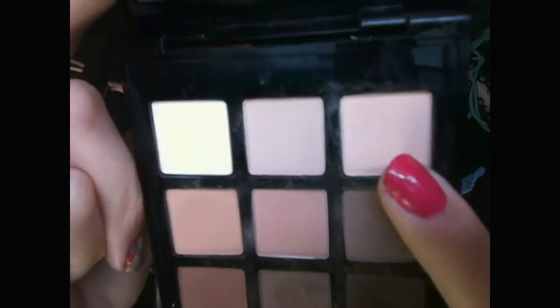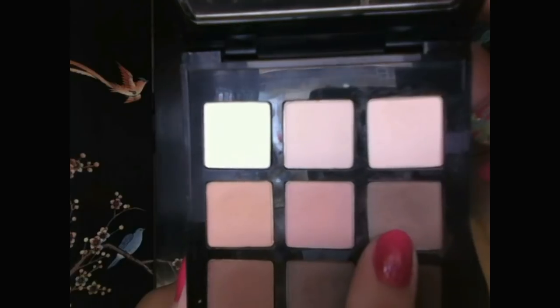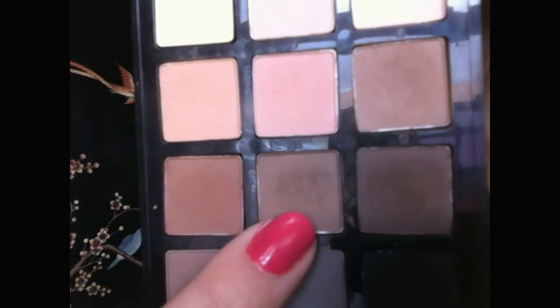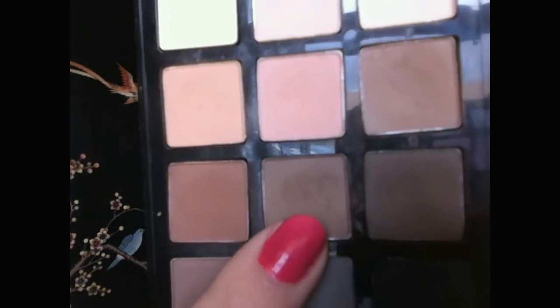First, I'm applying a light shade to my inner corner. Then I'm applying a brown all over my lid. Next, applying a deeper brown to the outer part of my lid and crease.